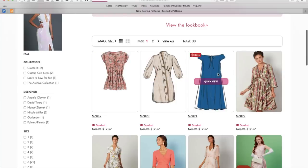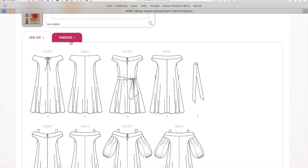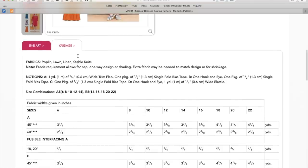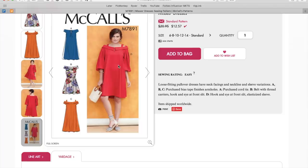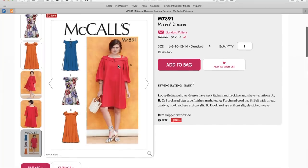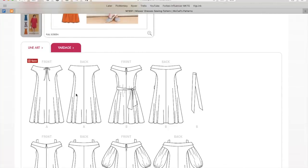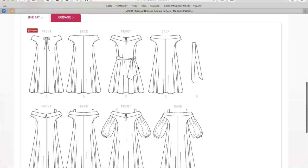Here's a cute little number. I definitely think this is an interesting design — it's not like everything else that we see. It's going to be comfortable. They're recommending poplin, lawn, linen, and stable knits even. But I really think you could make this out of just about anything — you do want it to be a little bit drapey. There are some rayon linens out there that would be a dream in this. I think I like the ones without the sleeves. This one still has the collar, which I think is nice.